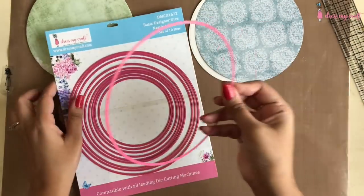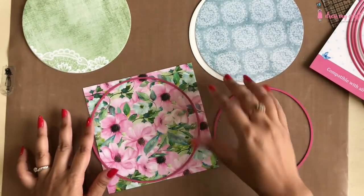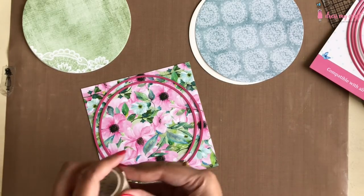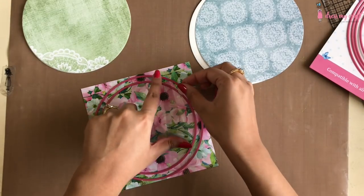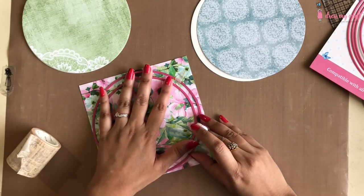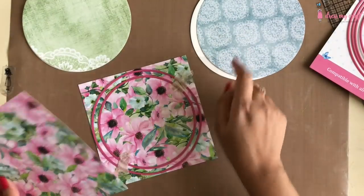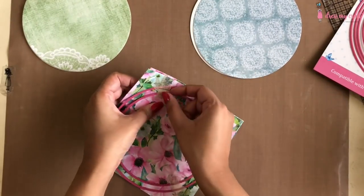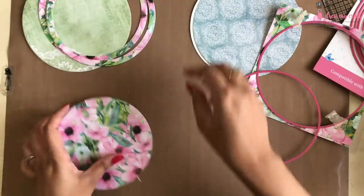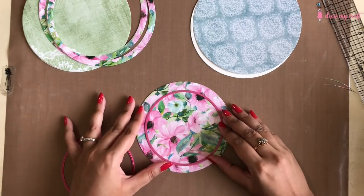Now I am taking the sixth die from the top and placing it inside the previous die to form a circular border of approximately half an inch. I am placing both of them on selected pattern paper and adhering them in place using washi tape temporarily so that the dies don't move while die cutting. I am going to cut two pieces of this border for both my cards.